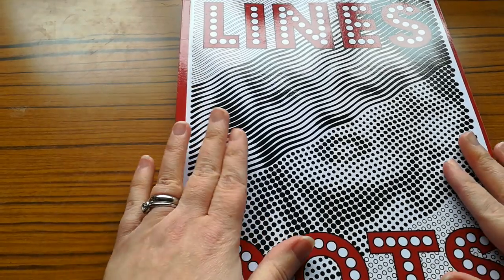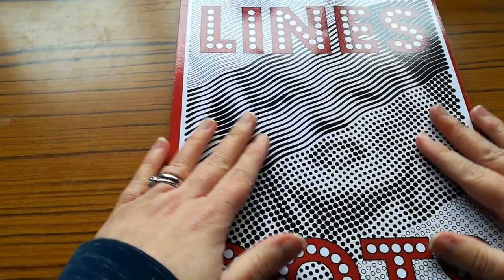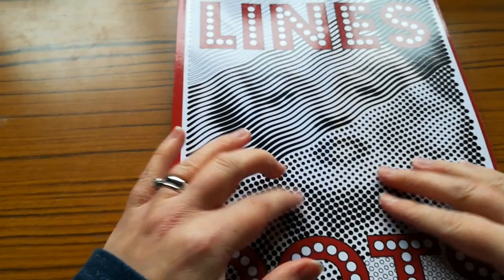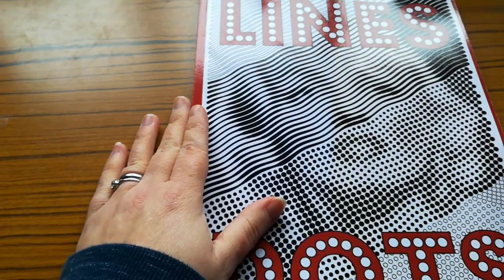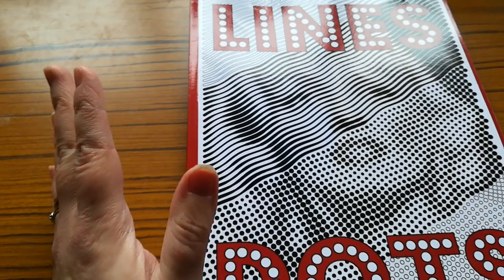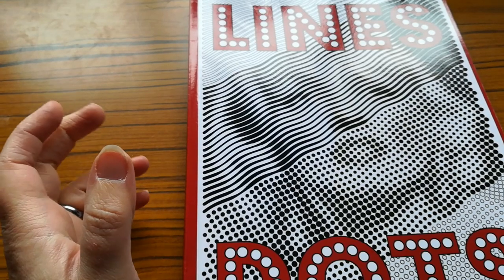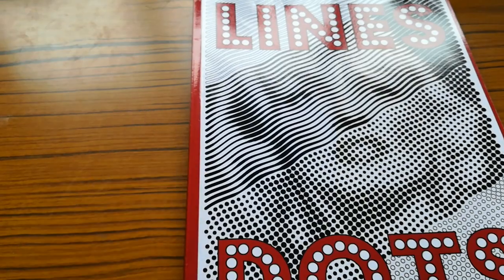Today's video, I am going to be showing you my finished pages out of this book. I have now completed this book — this is Lines and Dots by Sun Life Drawing. You'd have seen this book lots of times in my previous videos. This is the second completed book of the year, and funnily enough, the first one I finished earlier this year was by Sun Life Drawing as well.